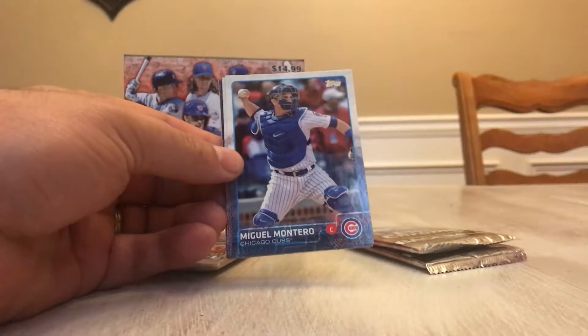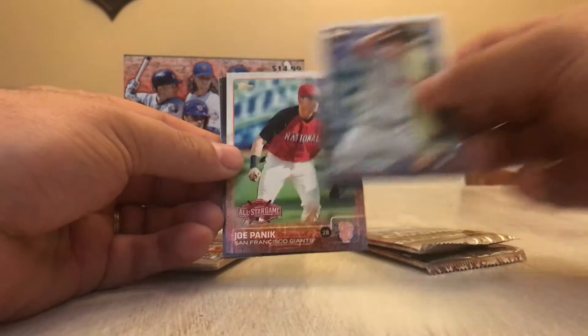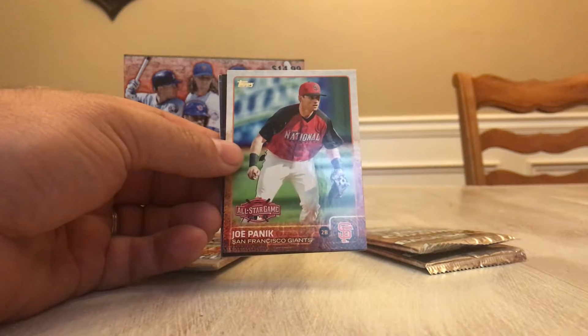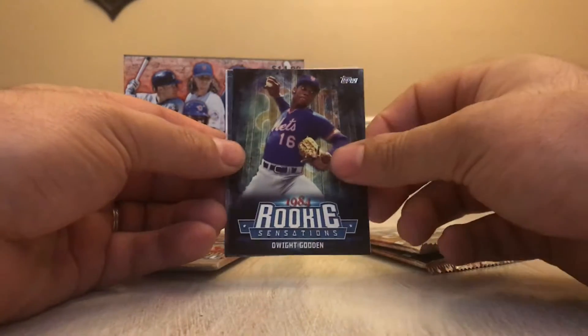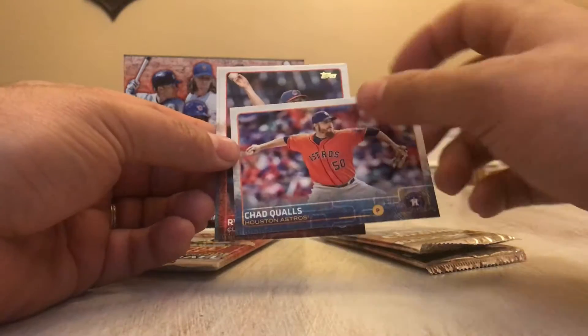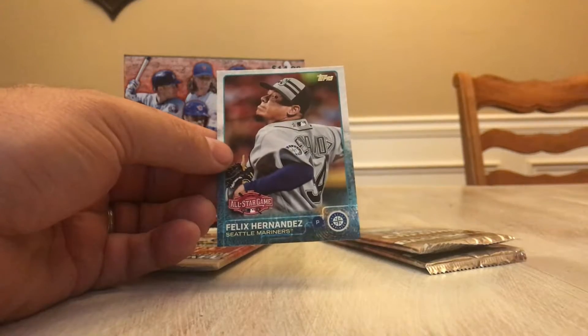First up — Kendri's Morales. Miguel Montero. Scott Kazmaier. All-Star Game Joe Panik. Rookie Sensation Dwight Gooden. Chad Qualls. Ryan Weber. And All-Star Game Felix Hernandez — King Felix.